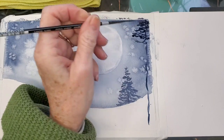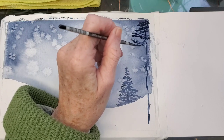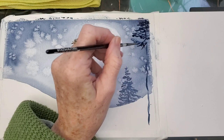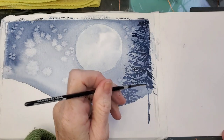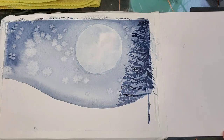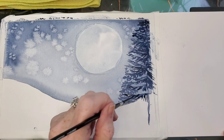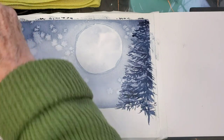I decided to try using a script liner to put my branches in, and after I was done I thought — well that was silly. I went back to my big brush and changed it all up. I'm still going along with the script liner but pretty quickly I'm going to switch back to — I believe it's a number eight — my number eight Da Vinci Maestro brush that I love. It's like my favorite brush of all time. I'll be switching as I get closer to the bottom of the tree.